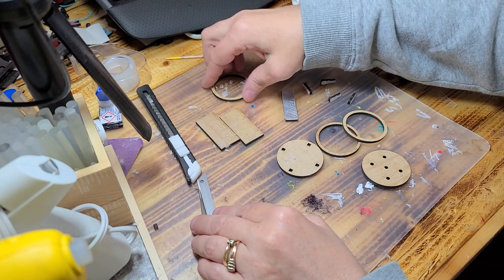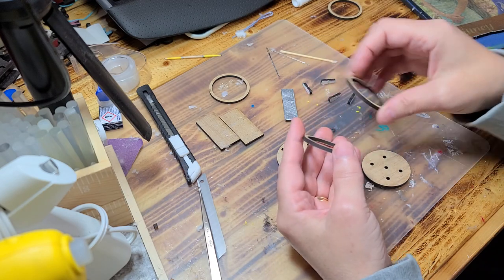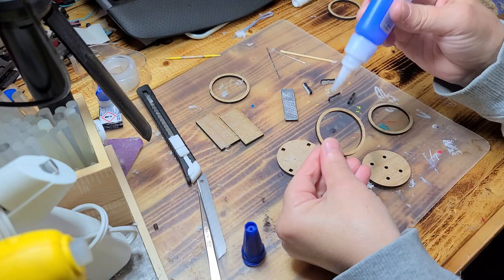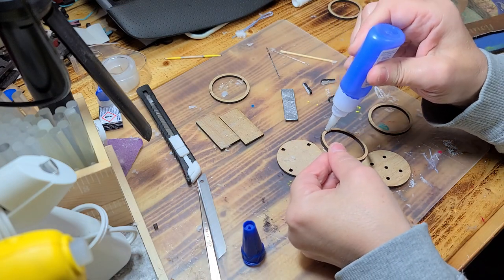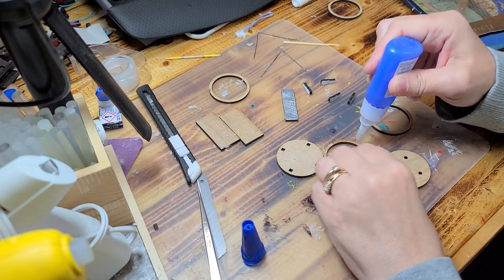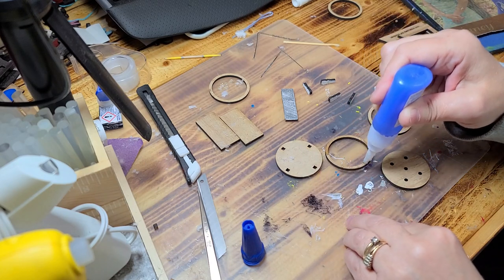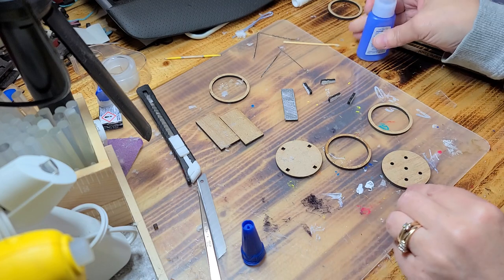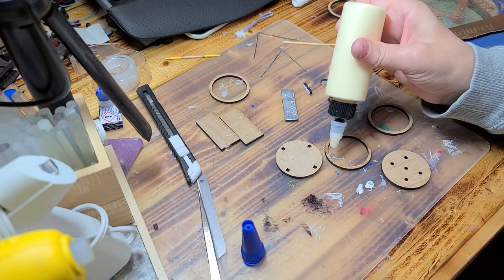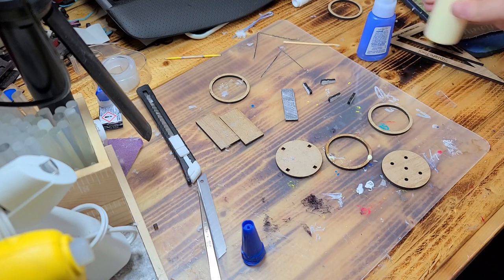The first thing you need to do is take these two circles and glue them together. To do that I'm going to go ahead and use some crazy glue, and I'm also going to put a tiny bit of wood glue on here — this one comes out pretty fast.